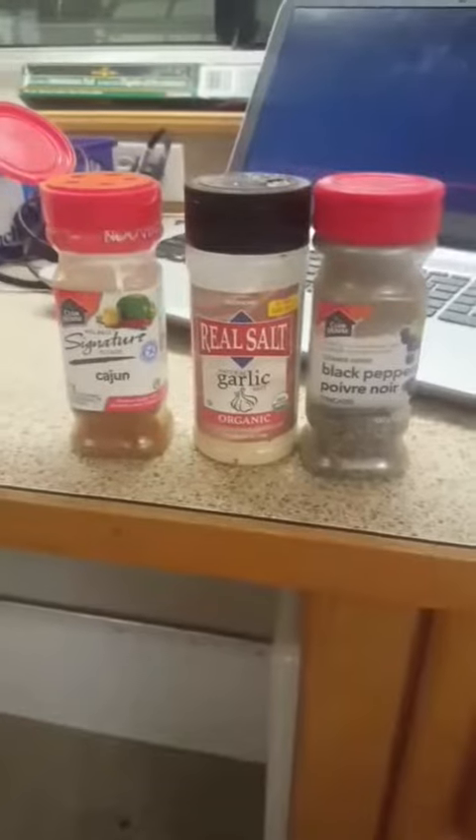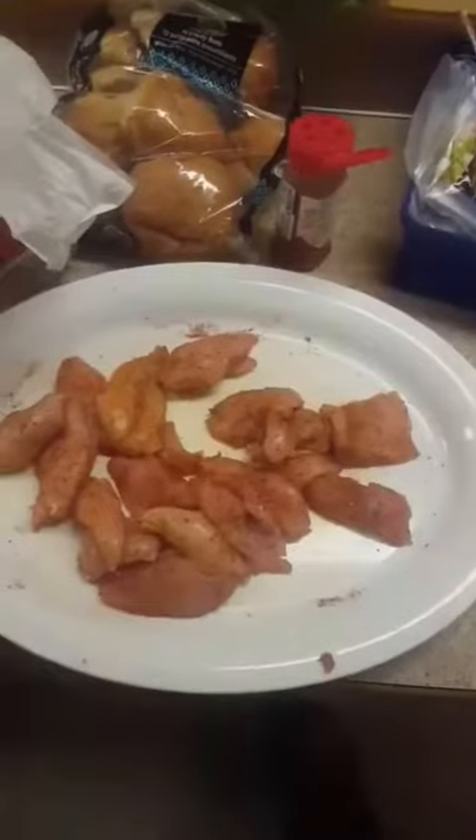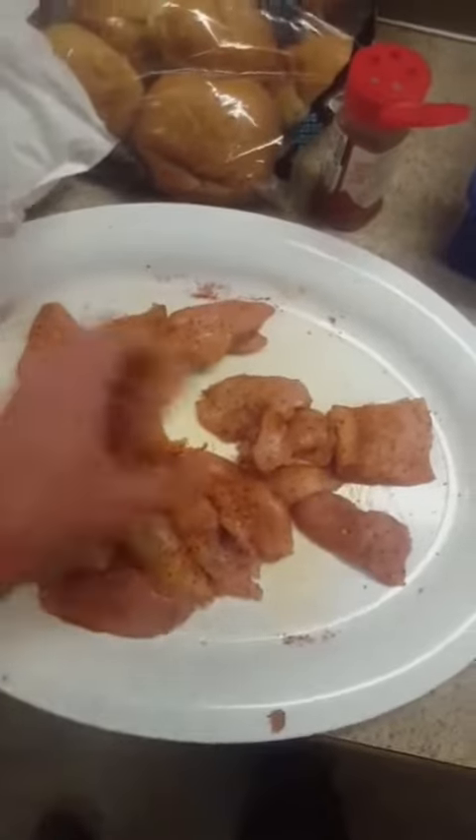Let's spice them up. Gonna make them Cajun style — I've got Cajun spice, garlic salt, and black pepper. It's a spicy, spicy chicken sandwich! Let's get them on the grill!